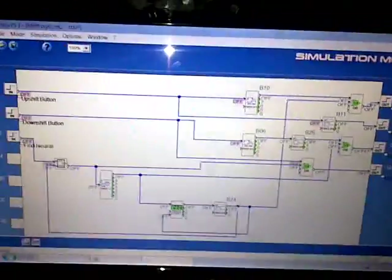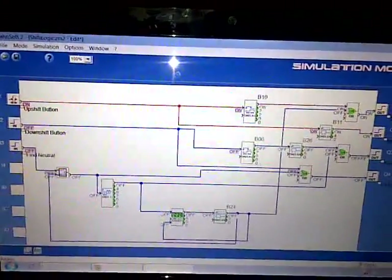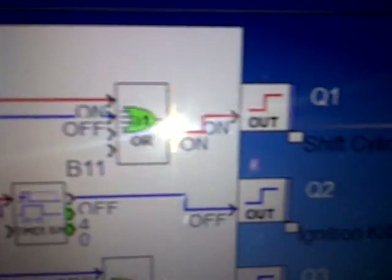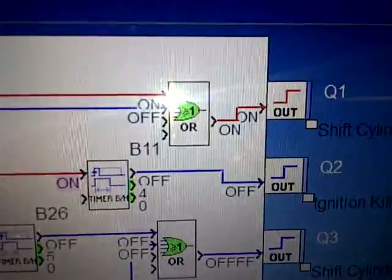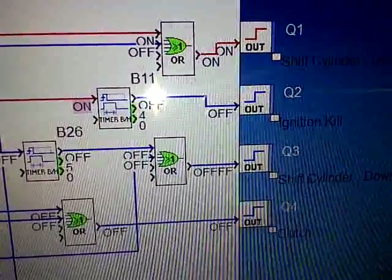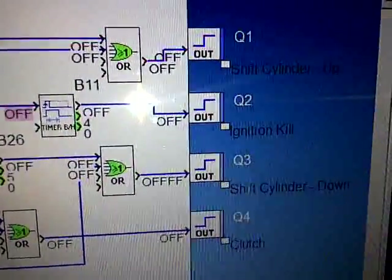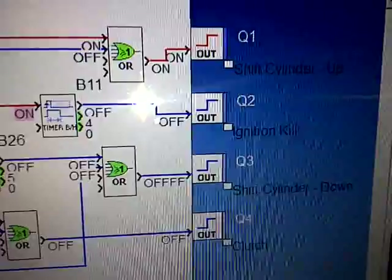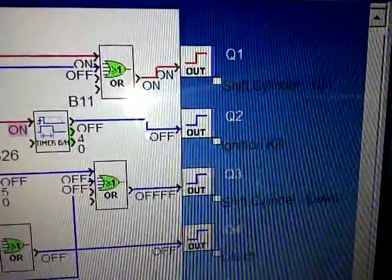We're in simulation mode, so when you press the upshift button, if you turn it on, you're going to see that that system goes red. You have the shift cylinder up, and it's going to stay on as long as that button's pressed down. And you have the ignition kill, which happens briefly. If you pay attention here, I'll hit the button again — you've got about three milliseconds of ignition kill, and then the shift cylinder stays on.